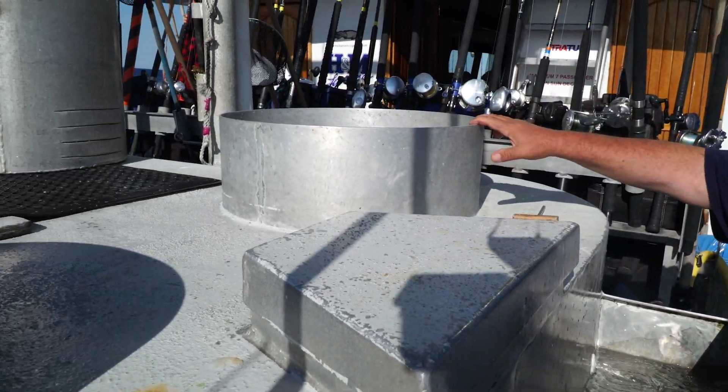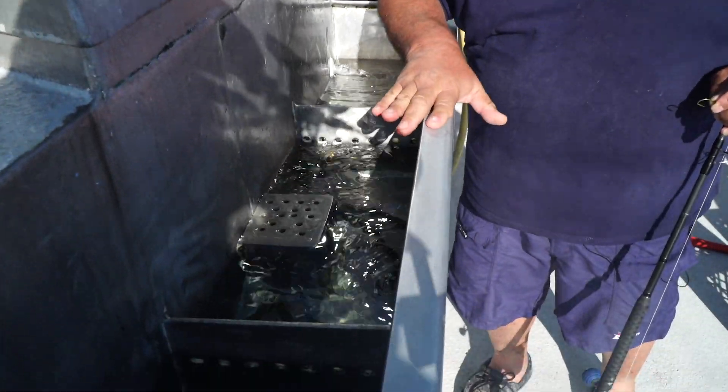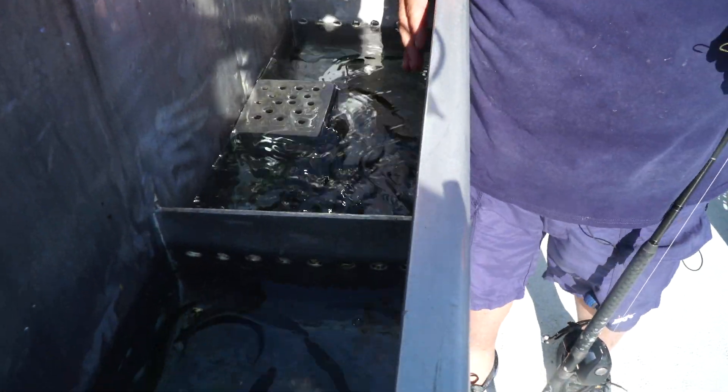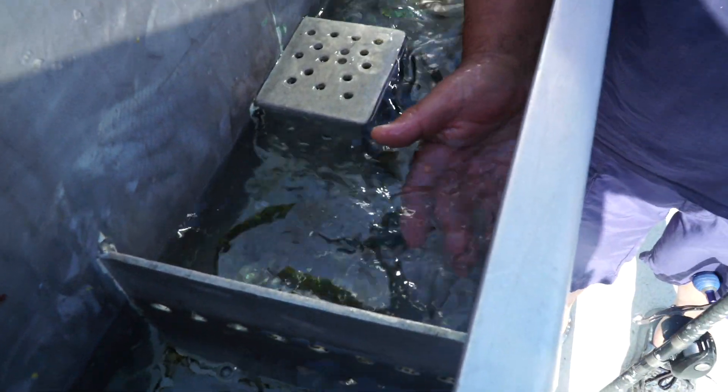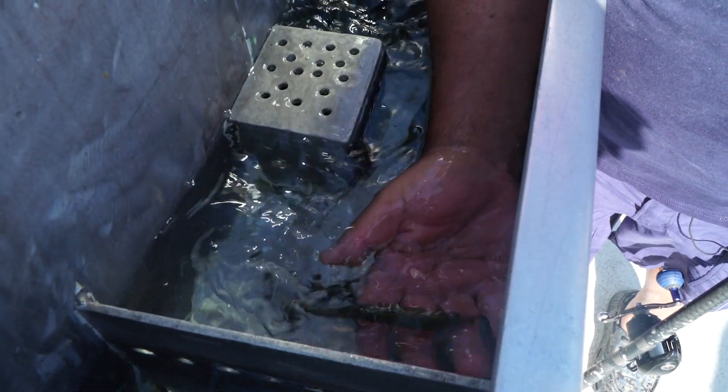This is the bait tank. The big bait tank is here with all the main baits in here — you're never going to reach in here to grab bait, you're going to reach right here in the bait well. Today we have sardines, different sizes, all really pretty good bait. What you want to avoid is bait that has red noses; this is all pretty good bait here.